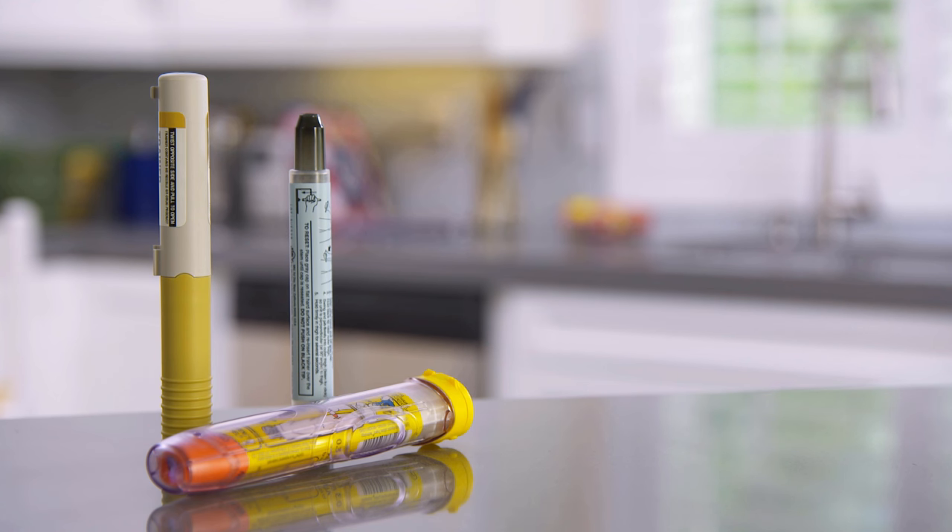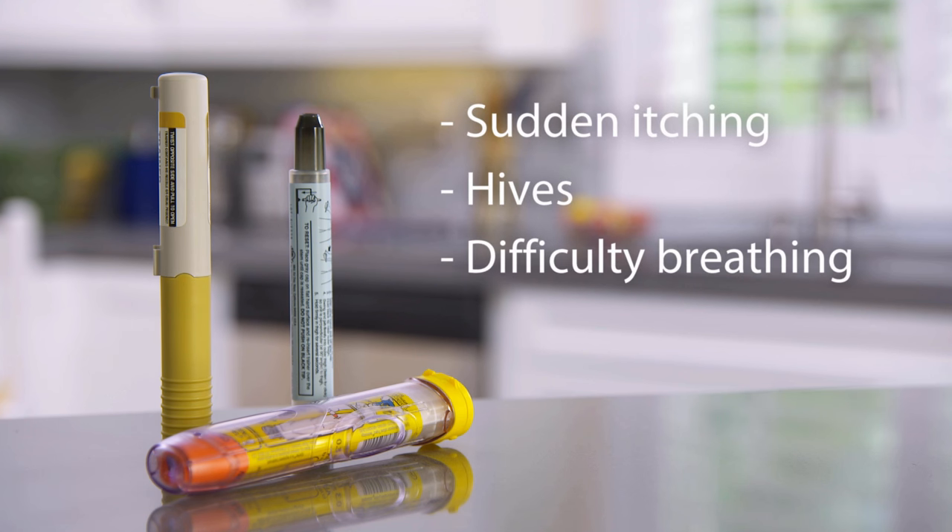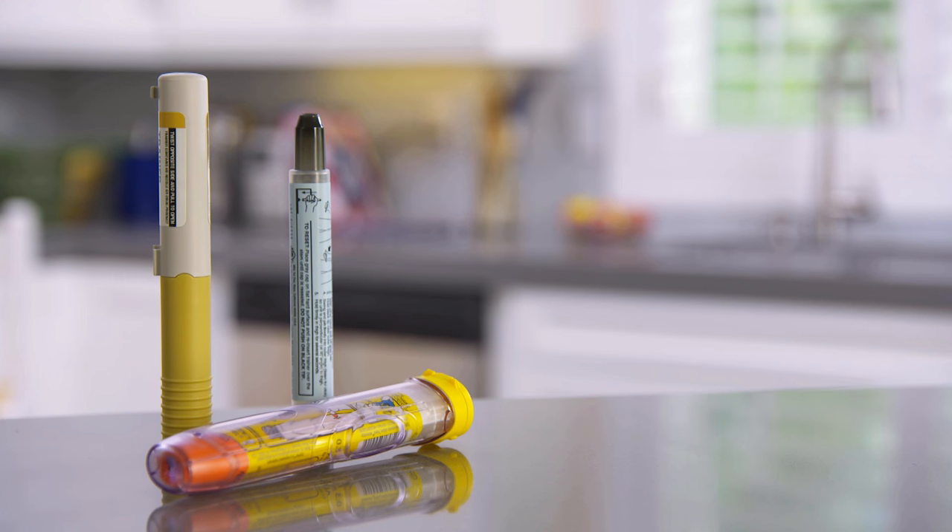The signs of a reaction include sudden itching, hives, difficulty breathing, and even a sense that your throat is closing. An auto-injector gives a dose of medicine called epinephrine, and epinephrine can stop the attack.